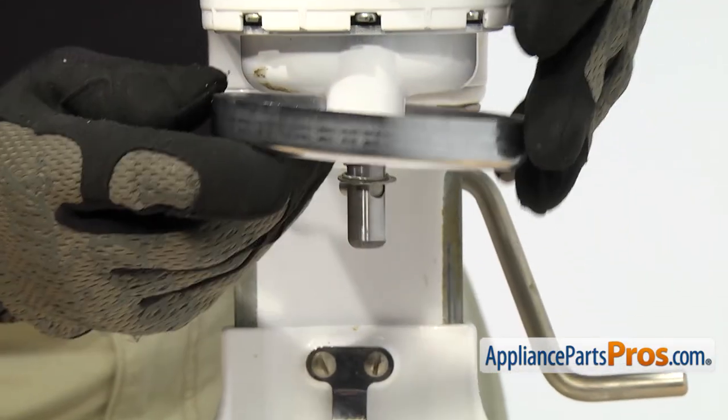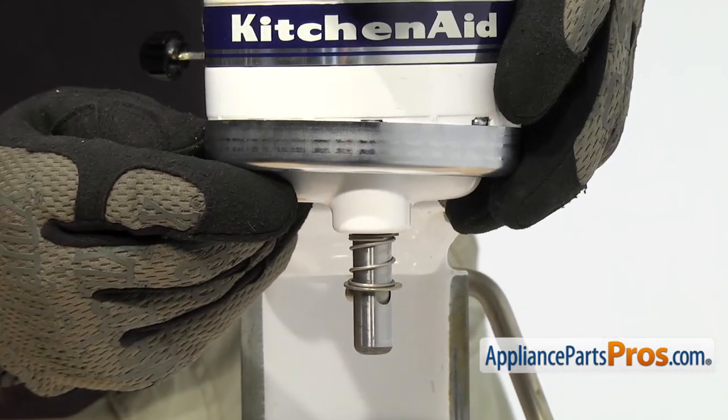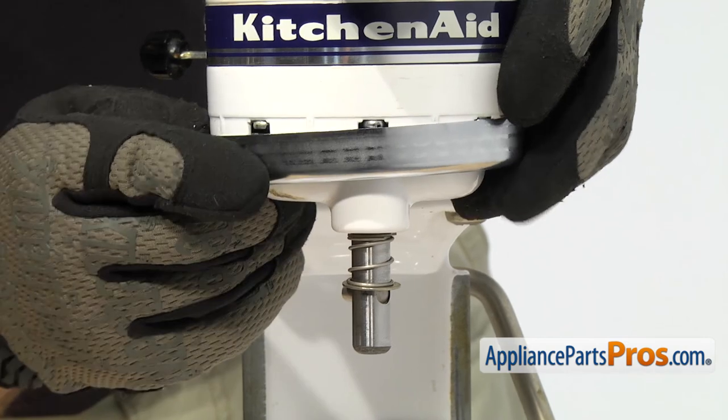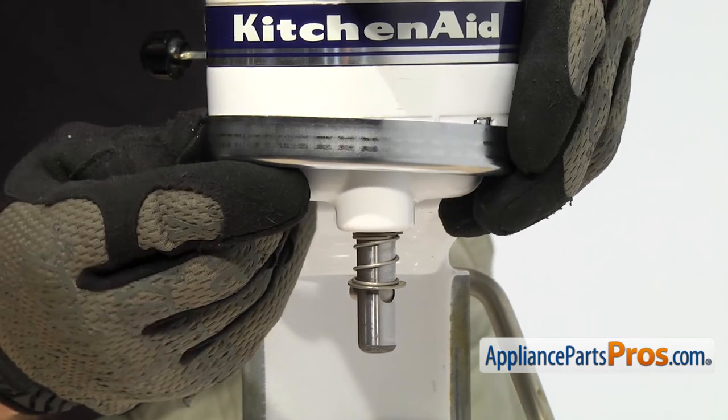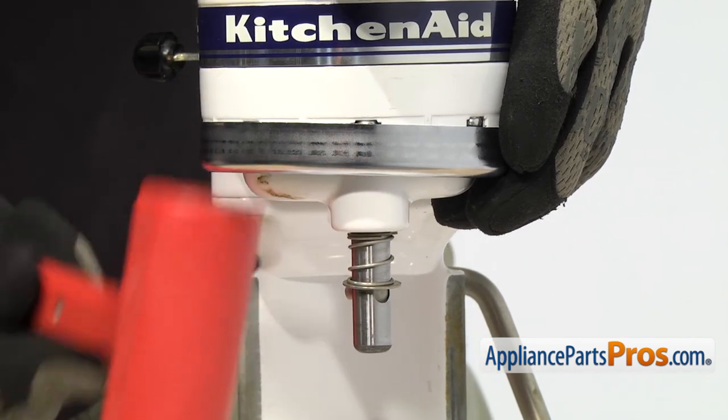Now that we have the groove pin in, we can put the trim ring back on. You have to make sure as you lift it up that it's completely level — if one side is more than the other, it won't go on right. So you need to get it lined up right. Then we can carefully tap it on with a rubber mallet.